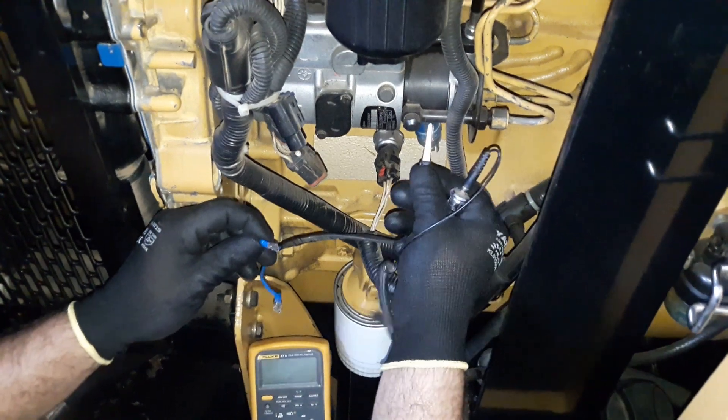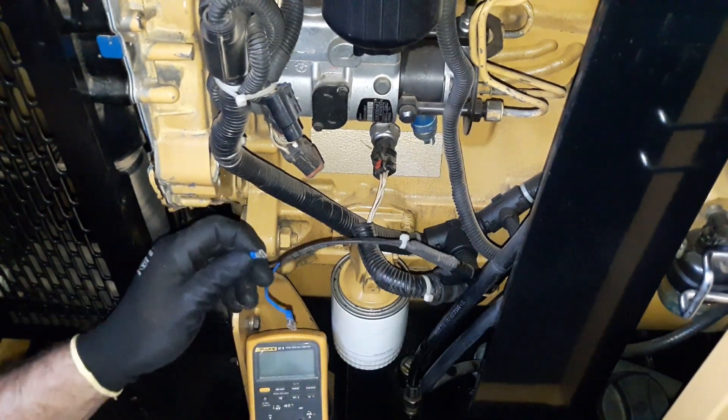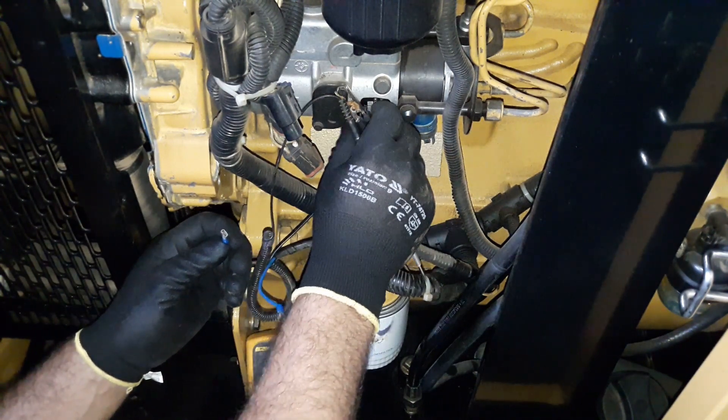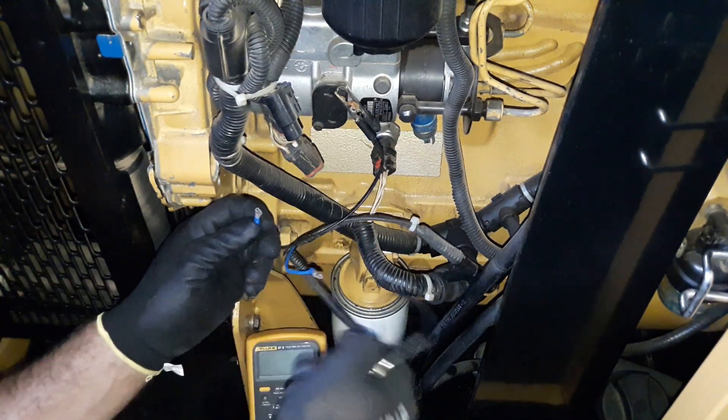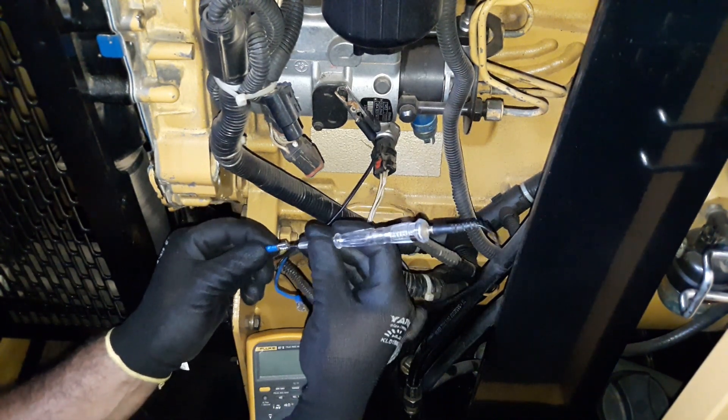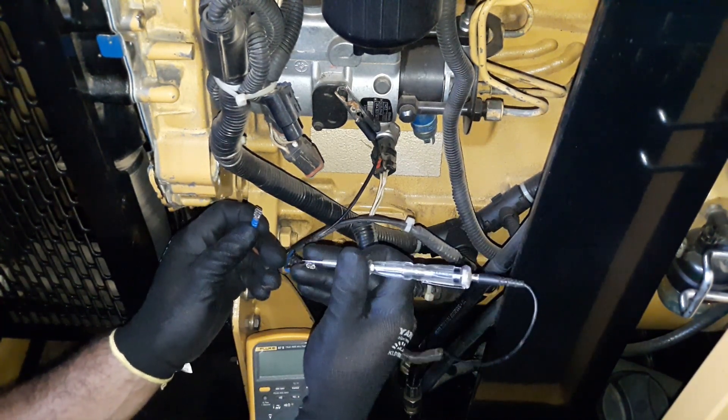There might be a problem with the ground. Let's connect the test light somewhere with a good contact to check the ground or negative side of the circuit. There is no 12 volts at the fuel cut solenoid.